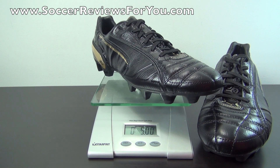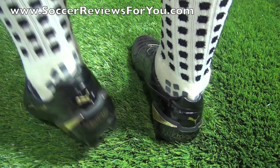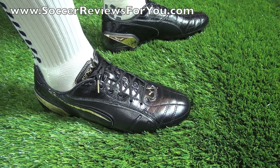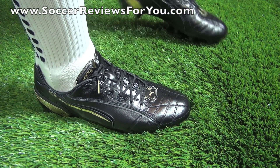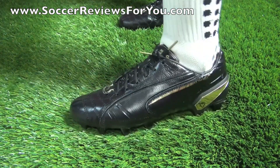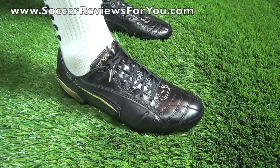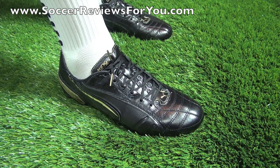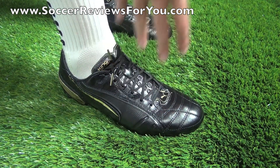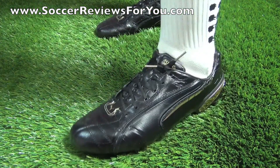Moving on to the on-feet portion so you can get a better idea of how these shoes fit and what the sizing is like. Here's a look at the luxury edition Puma Kings on feet — in terms of overall styling I absolutely love the look of this shoe. The all black with metallic gold accents looks absolutely amazing, and if you're looking to stand out this is definitely a shoe that will do that for you. From right out of the box there is a noticeable difference in quality — the leather feels a lot softer and more flexible than the standard King, and you can tell it is just better quality overall.